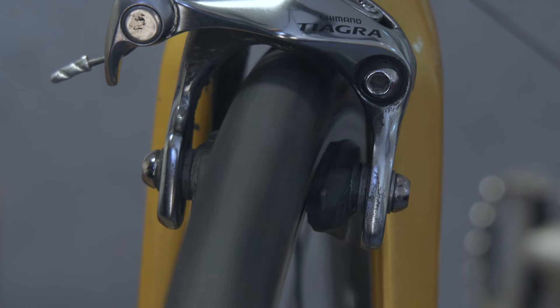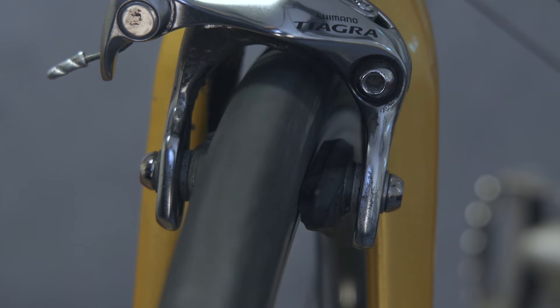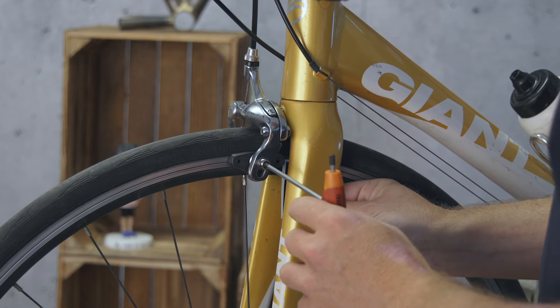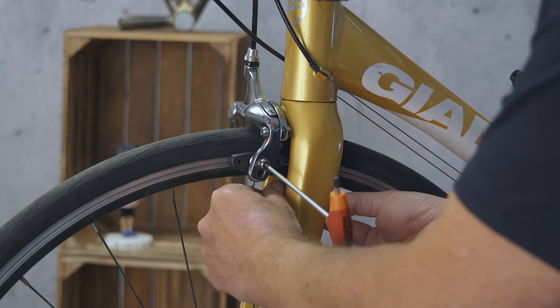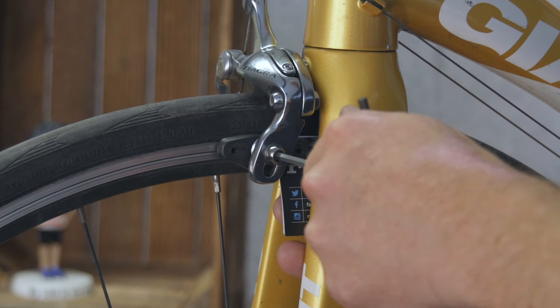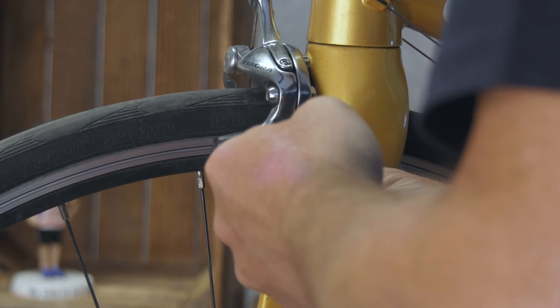If your rim brakes are making a bit of noise or you feel like you're not getting the most power from them, toeing the pad in can really help. This makes the front of the pad hit the brake surface first, but we need to kick the rear of the pad out by about 1mm. It's a simple case of folding a bus ticket or a business card, sliding it in behind the back edge of the brake pad, then pulling the brake on to hold everything in place. Undo the brake shoe bolt and then nip it back up — that should angle the pad inwards just enough. Don't forget to do the other side too.